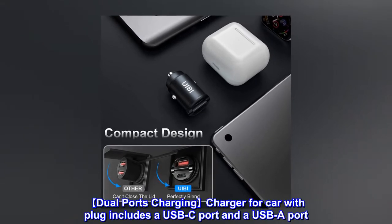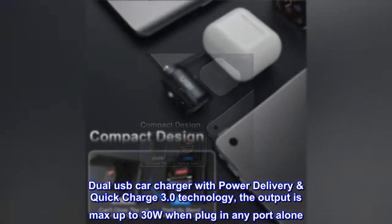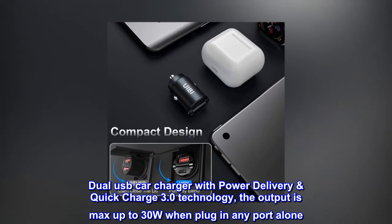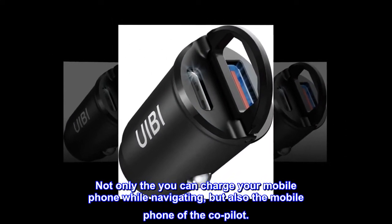Dual ports charging: the charger for car includes a USB-C port and a USB-A port. Dual USB car charger with Power Delivery and Quick Charge 3.0 technology — the output is max up to 30W when plugging into any port alone. Not only can you charge your mobile phone while navigating, but also the mobile phone of the copilot.